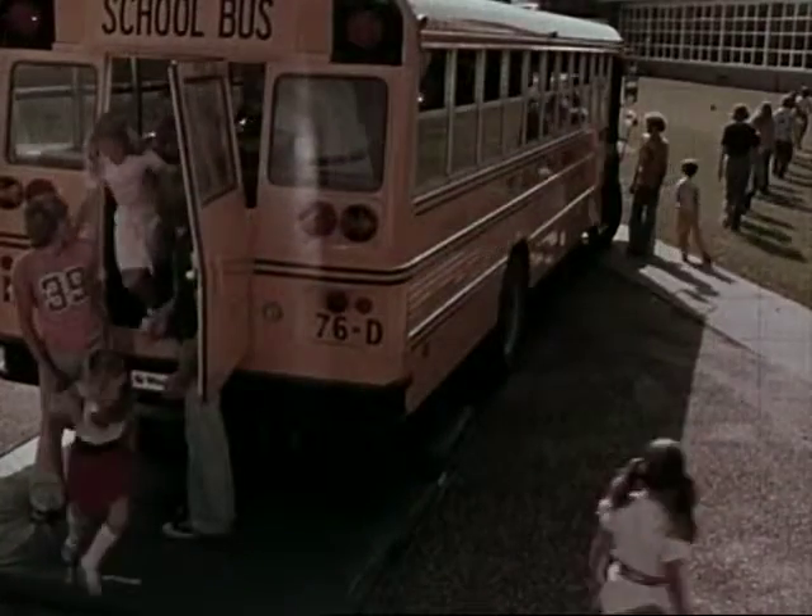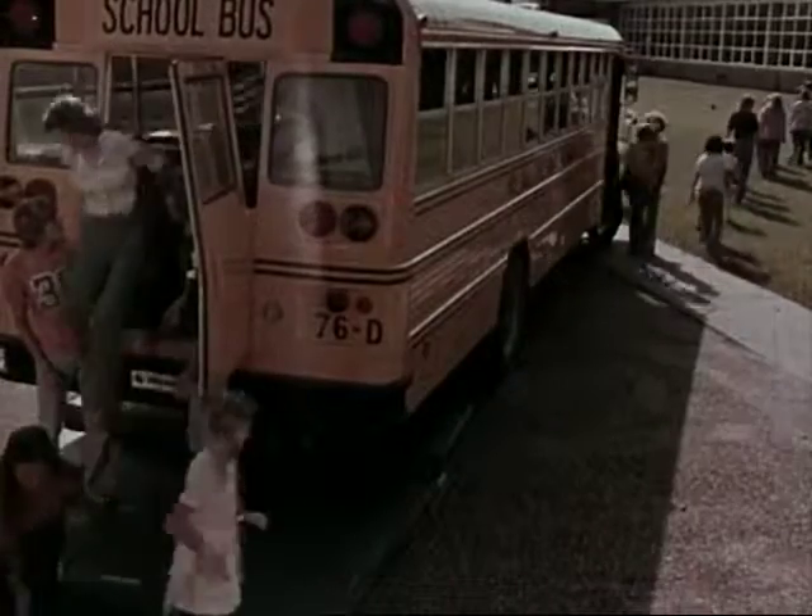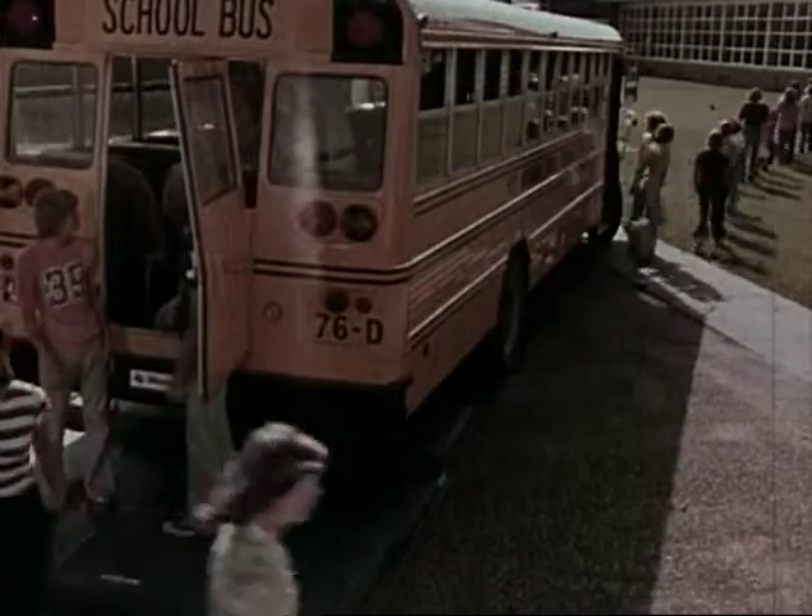By doing what's called a school bus evacuation drill, you learn how to stay calm.